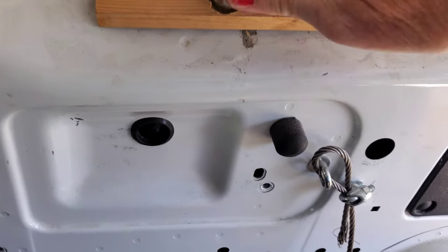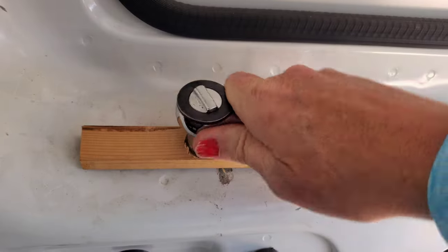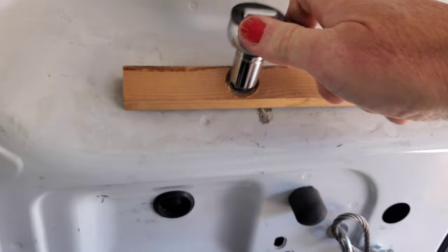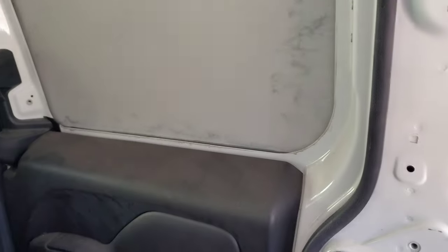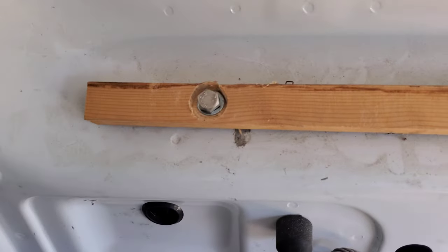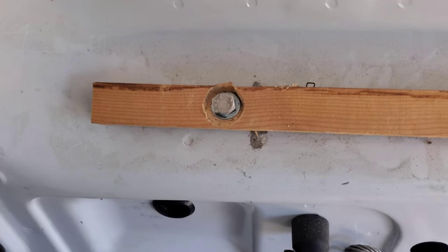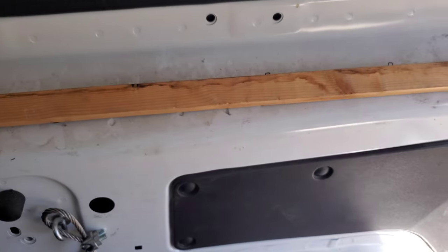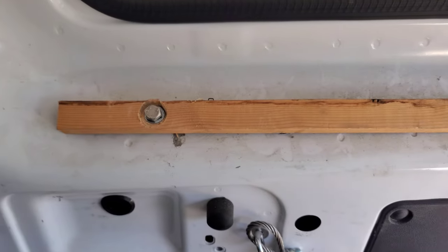I've countersunk the bolt head because I want to put a piano hinge on here. We'll get that snug down — we have to make sure it doesn't interfere with the action of the door. It should be safe because it's going down on about a 45-degree angle, but it's always good to be sure. So what we're doing is just putting a good mounting surface on for a piano hinge.